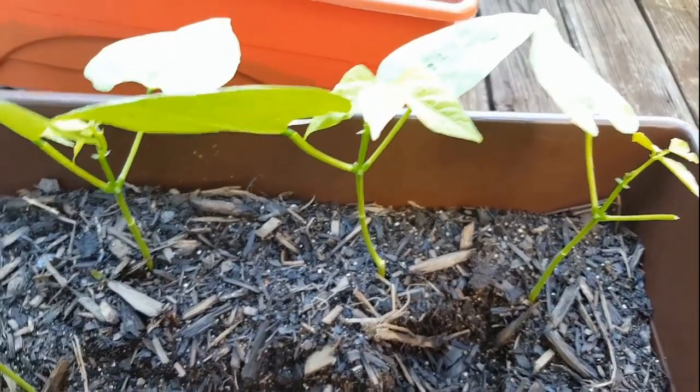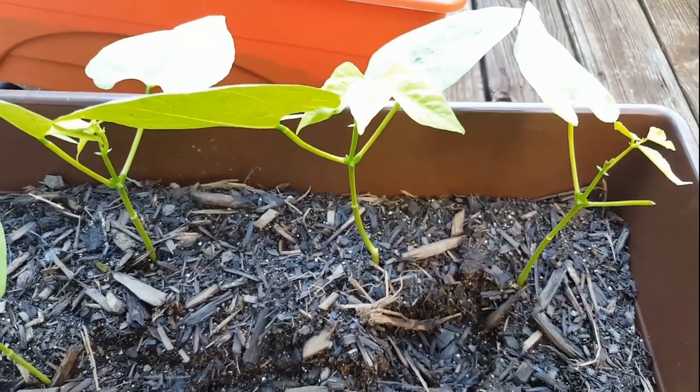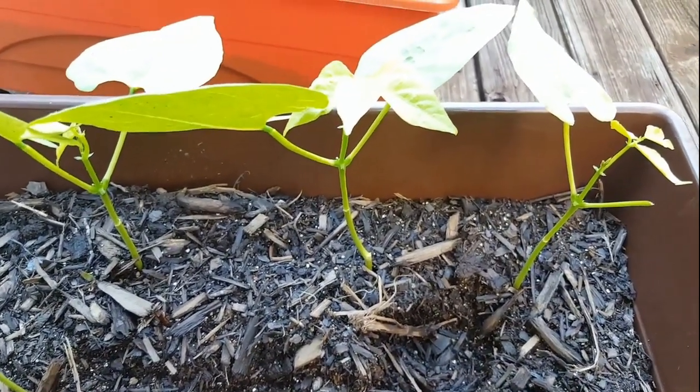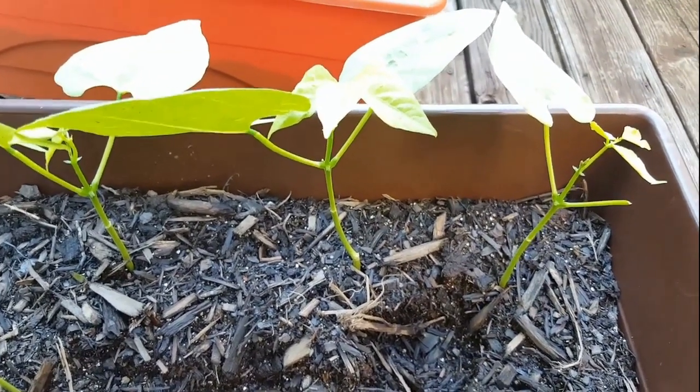Hi, this is Romero with Container Garden Club, and today we're talking about beans. Beans are some of the best plants to grow in your container garden. I absolutely love them for the pure deliciousness of the vegetable, and I think your family will too. To get started, you want to make a decision as to what type of bean you want to grow.